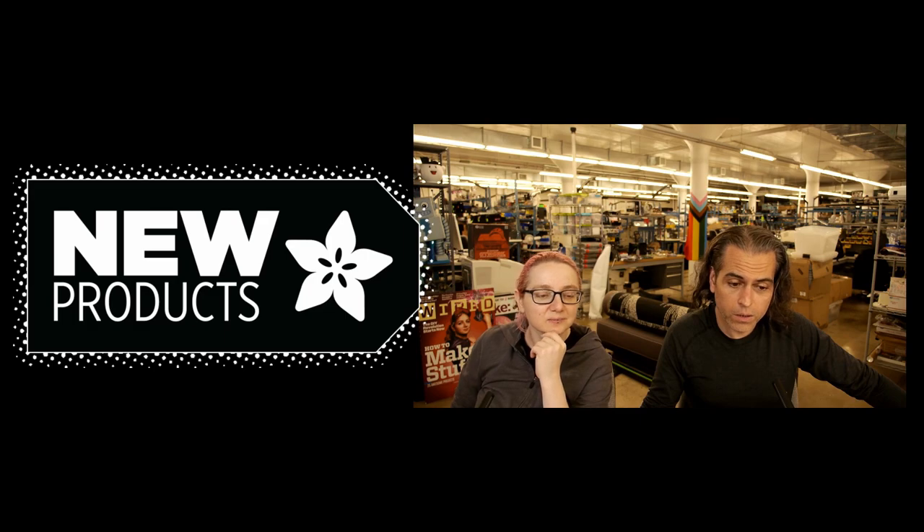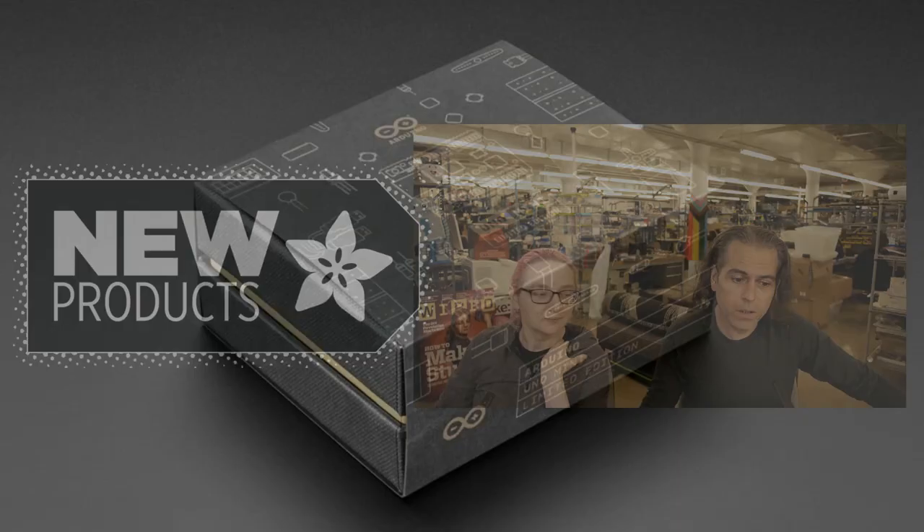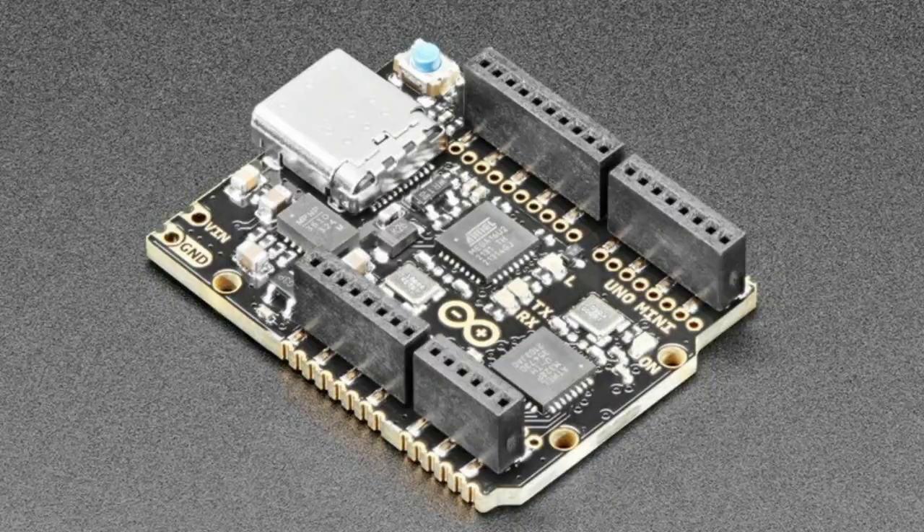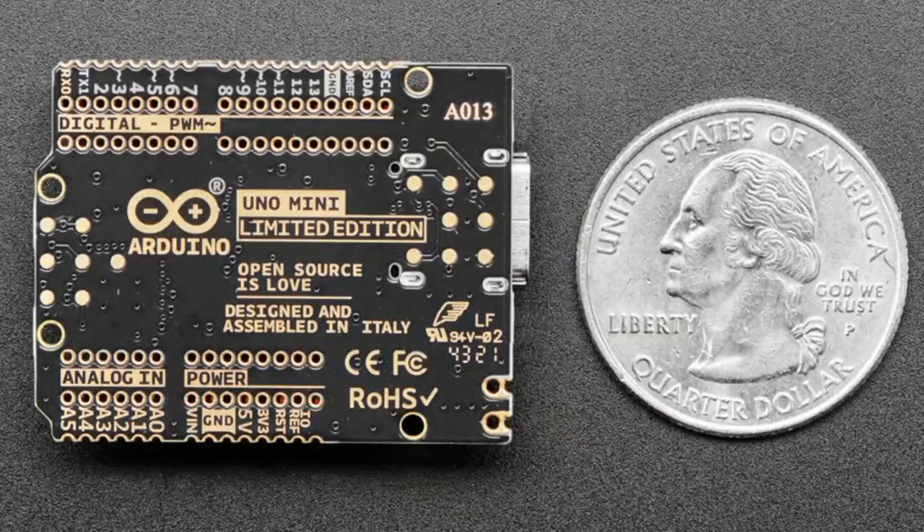So this week, new products. Good news, bad news everybody. We got these limited edition Arduinos, and I have mine that I brought from home. We had only a few, and they're numbered individually — we didn't know which numbers we'd get. This thing is tiny, it's so cute. This is the Uno Mini Limited Edition, and this is how small it is.